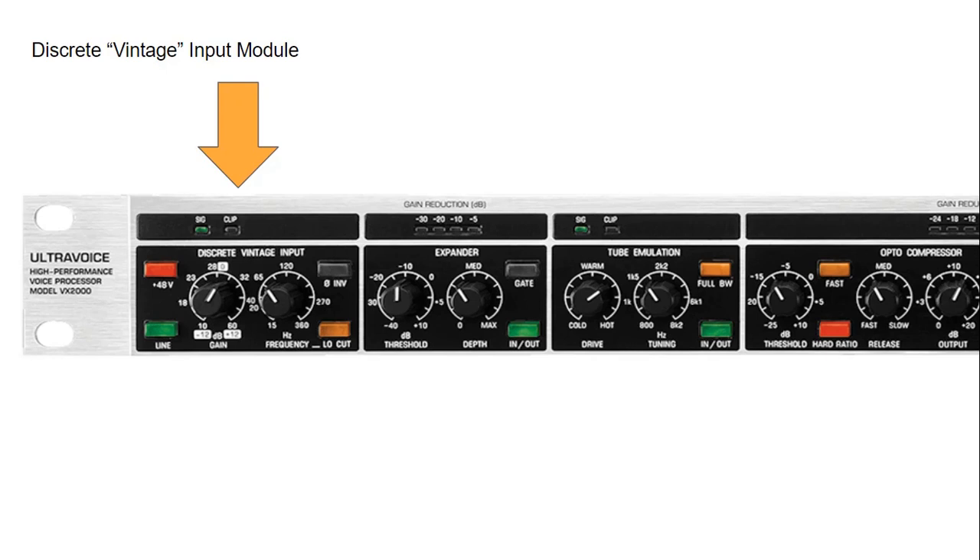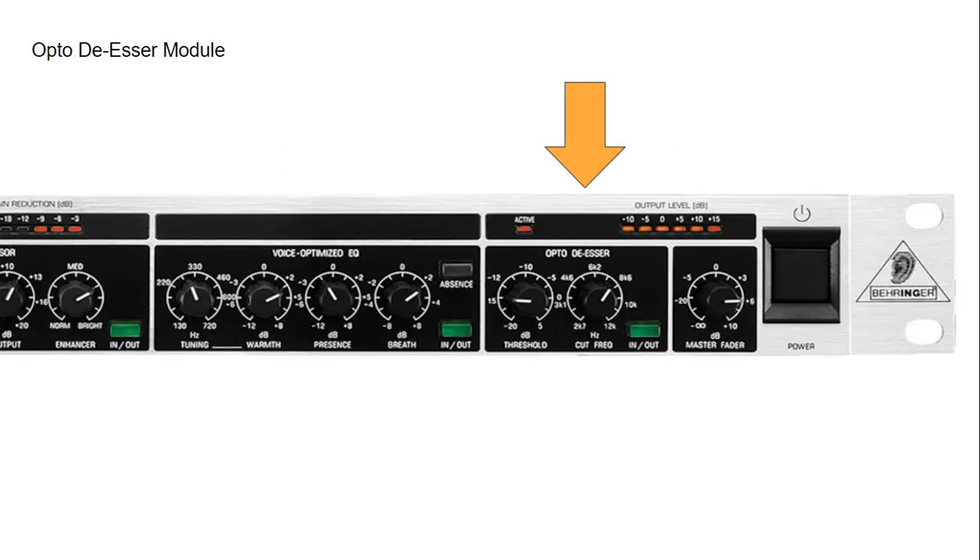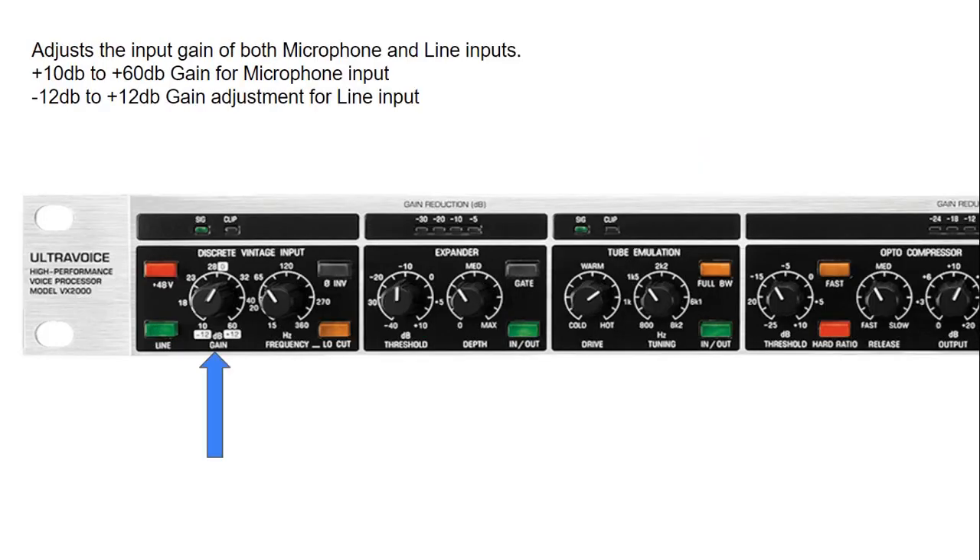The Behringer Ultra Voice High Performance Voice Processor mic pre VX 2000 comprises several modules: we have the Discrete Vintage Input module, then the Expander or Gate module, the Tube Emulation module, followed by the Opto Compressor module, the Voice Optimized Equalization module, then the Opto De-esser, and finally the Master Fader output.